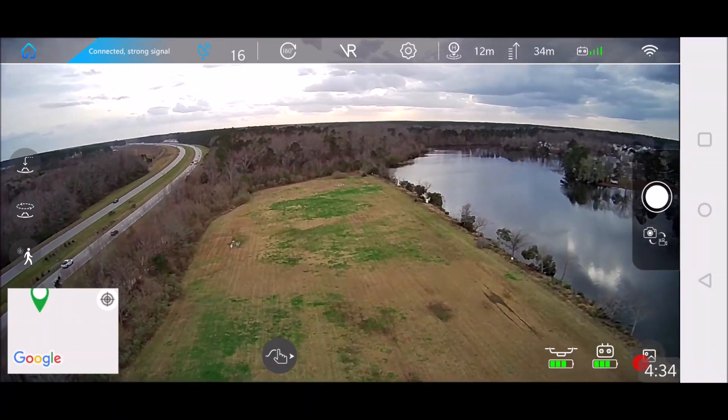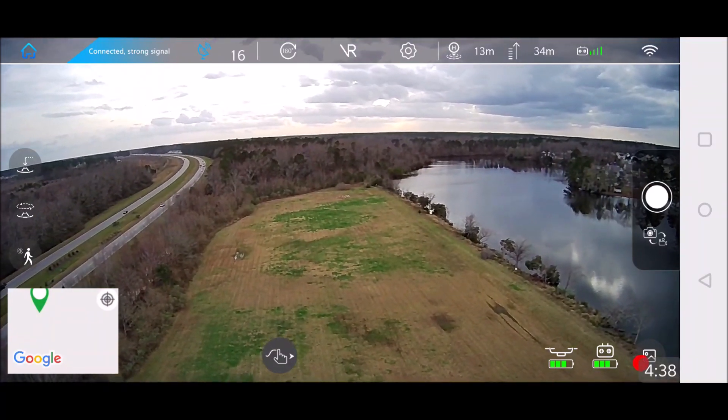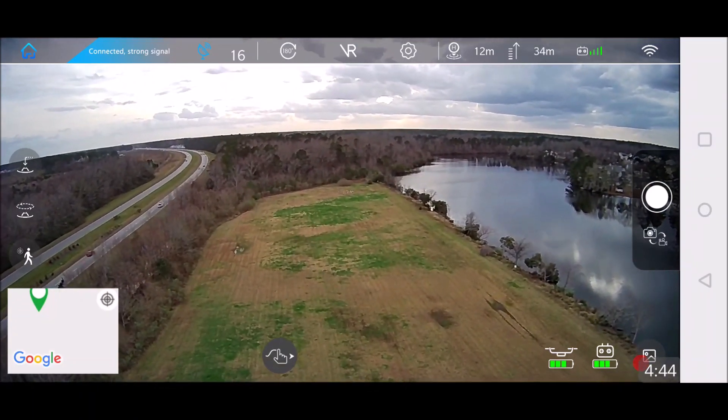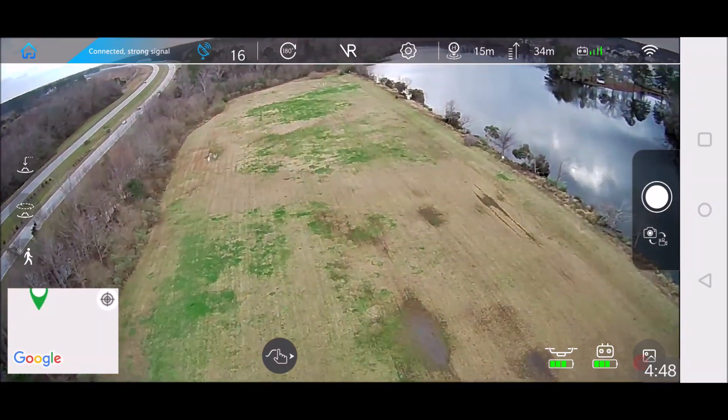I wanted to take a look at the FPV monitor. That is gorgeous. It's very gorgeous. Let's take her out a little bit.